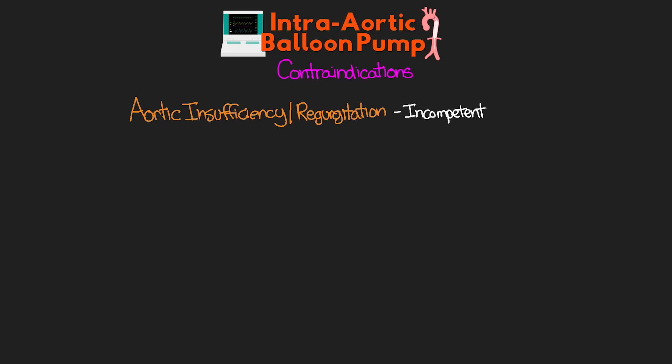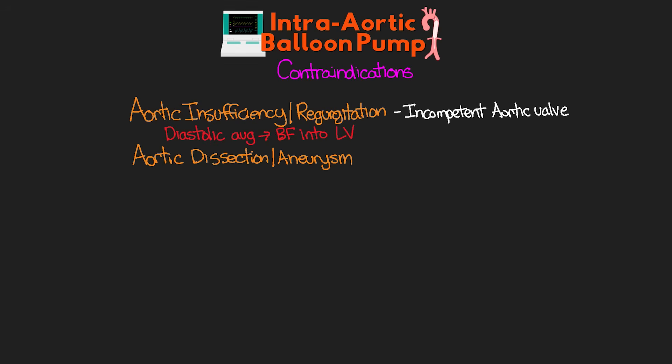With indications out of the way, let's talk about our contraindications. The first is patients who have aortic insufficiency or aortic regurgitation. If the patient has an incompetent aortic valve that does not fully close, the increase in pressure from diastolic augmentation would just flow retrograde right back into the left ventricle. The balloon pump is also contraindicated in patients with aortic dissection or aneurysm, as we would not want to introduce the balloon catheter into this aorta.